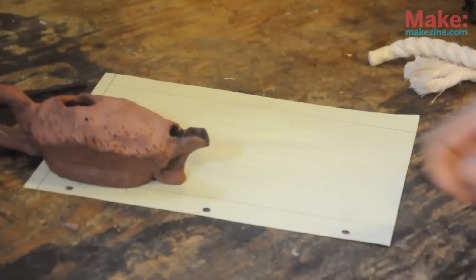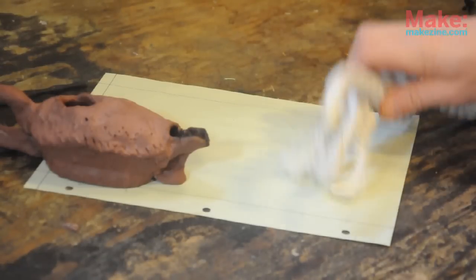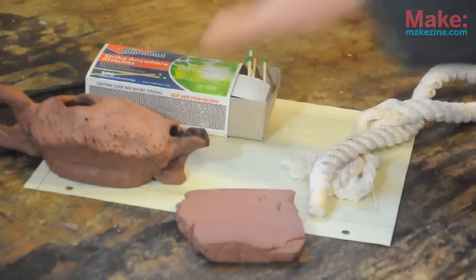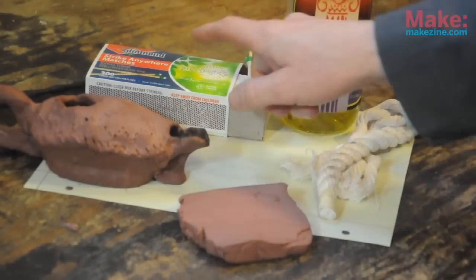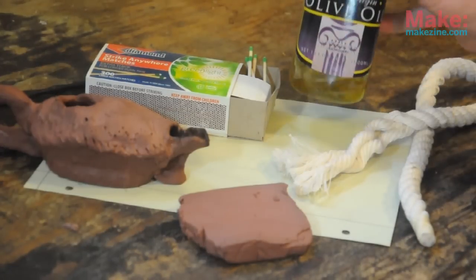Designing and fabricating a simple oil lamp like this one is easy and fun. But best of all, when you do it, you form a connection with the ancient makers of the past. Now, you don't need too much stuff. All you need is some modeling clay, some matches, some cotton rope, and some olive oil.